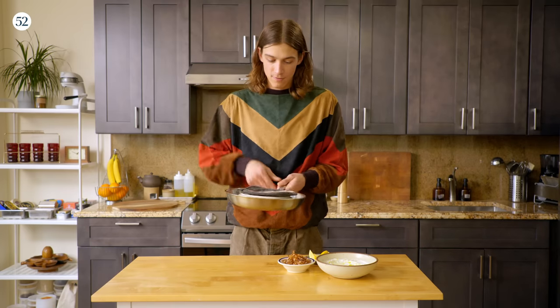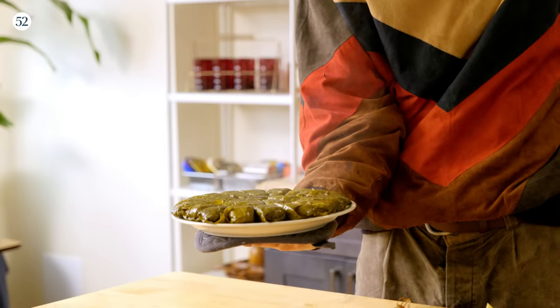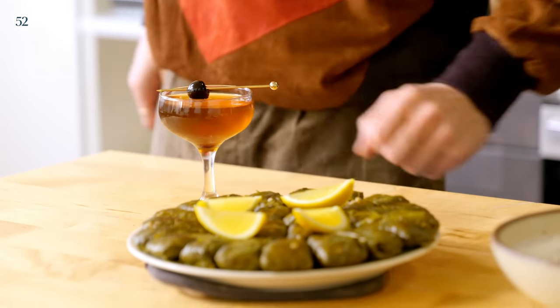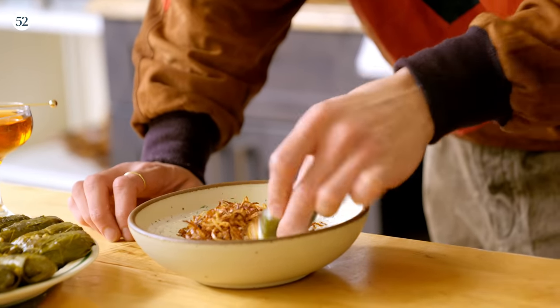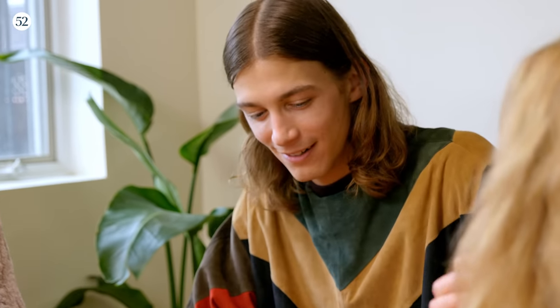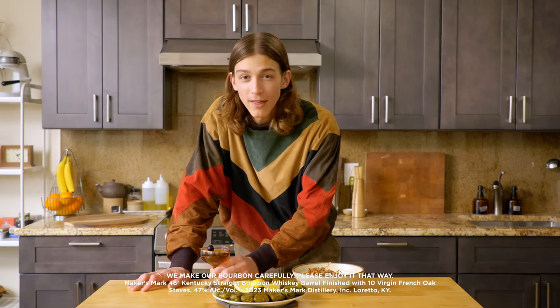The moment of truth — be careful here and act fast. We've made the dolma, we've made the lemony labneh, we've made our Maker's Mark 46 Manhattan. Now it's time to eat. Take a little lemon wedge here, just add a little extra freshness. Go into our lemony labneh and make sure to get those crispy shallots. You get a lot of complex flavors. Eating this really brings me back to being at my grandmother's house and sharing a meal with my family. The complex and rich flavors of the dolma and the lemony labneh pair so well with the bold flavors of the Maker's Mark 46 in this cocktail riff. I hope you like these recipes as much as me and my family. Find them on Food52. And with that, cheers.